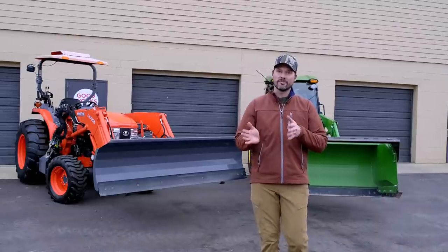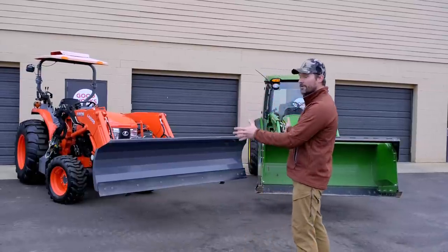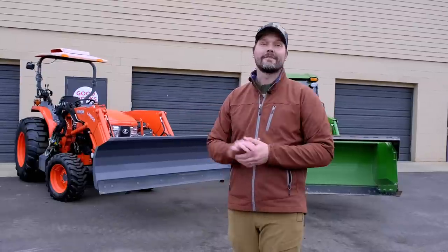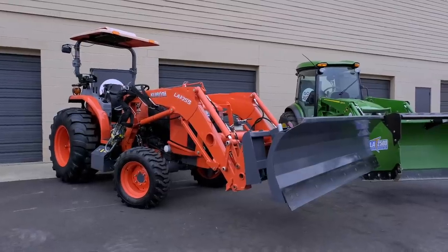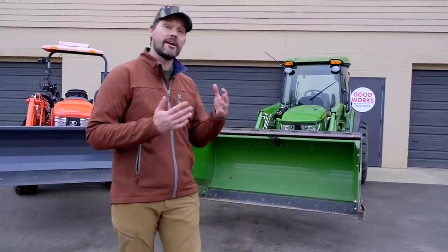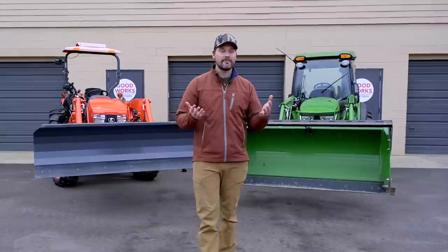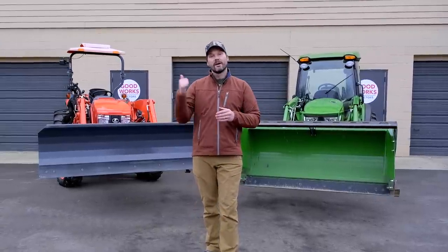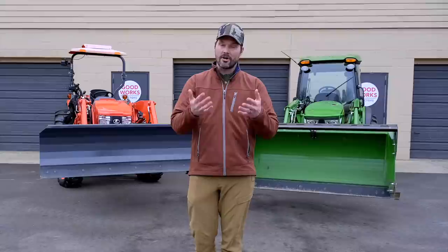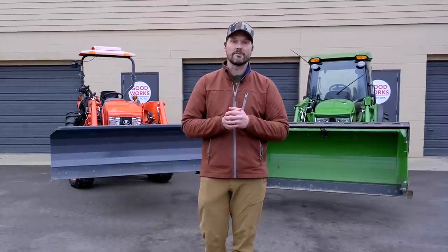Let's talk about price. In most situations, the snow pusher is going to end up being a little bit cheaper than a snow plow. However, that can vary. I do have a very price-competitive snow plow here from Tar River, available in 60, 72, 84, and 96 inch sizes for compact tractors. The one you see here on a Kubota L6060 is the 84 inch variant. Over here on the 4066R, you're going to see an HLA 2500 series 72 inch wide snow pusher. On the snow pusher, there are no hydraulic options, so nothing extra to worry about. On a snow plow, you can get a manual angle or an optional hydraulic angle for an additional cost, which also requires additional hydraulic capabilities on your tractor — so the cost can really start to add up.